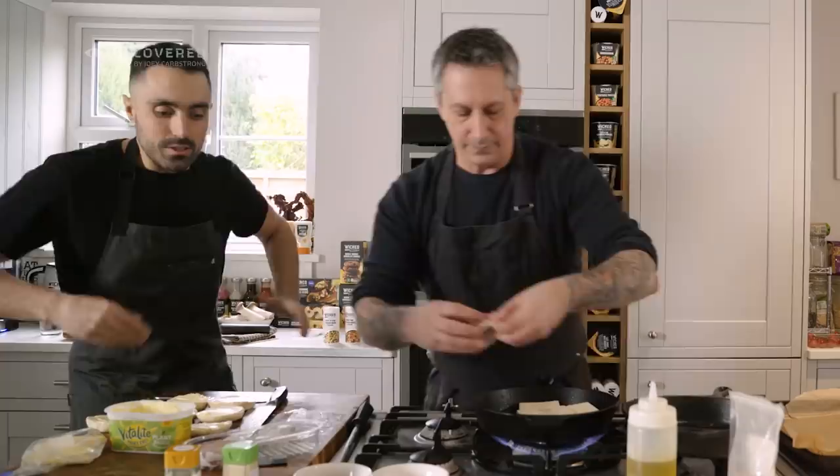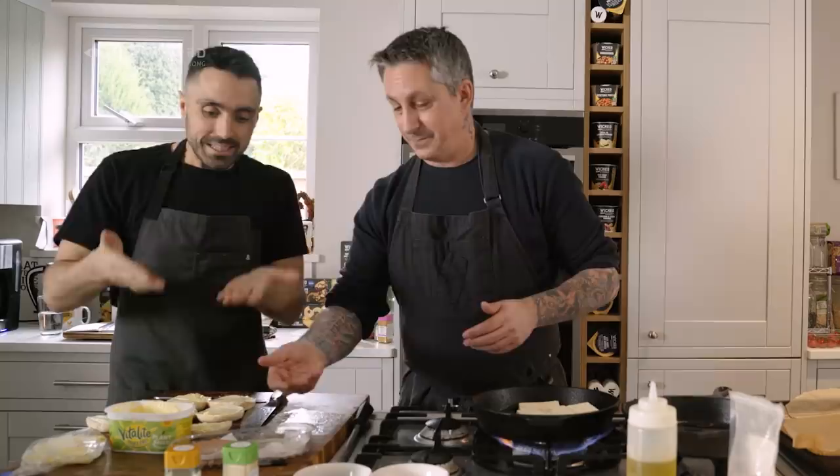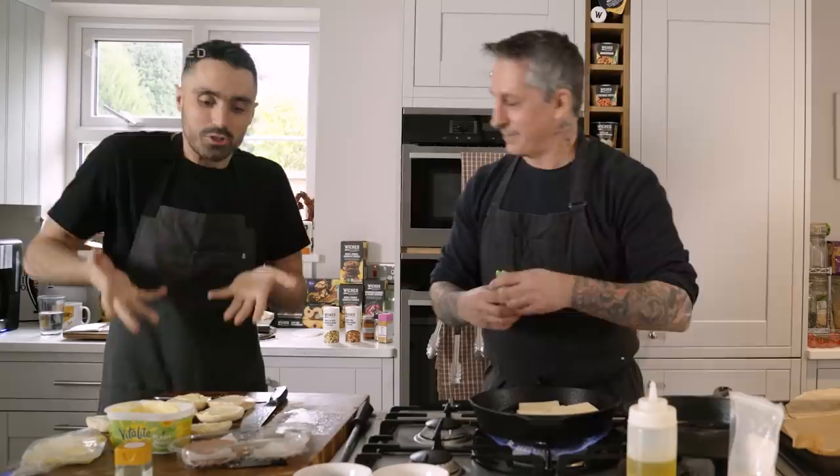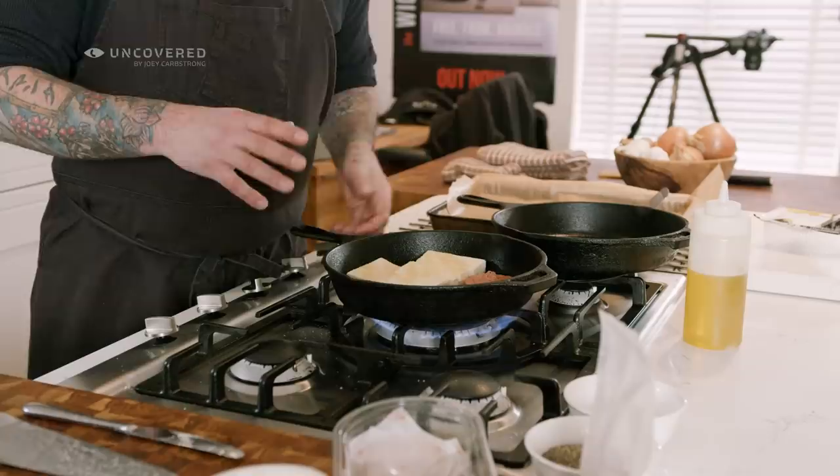I'm also going to add the breakfast patties — probably do a couple at a time. These are vegan sausage. Being vegan for eight years, it kind of bends my mind that people eat pigs for breakfast. This has got that sausagey kind of feel and flavor without the poor animal.